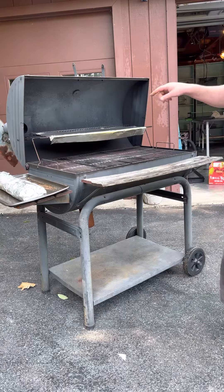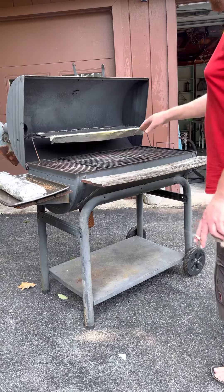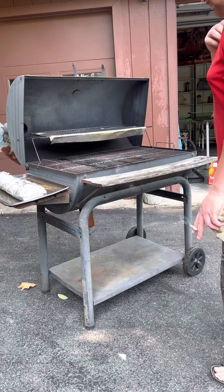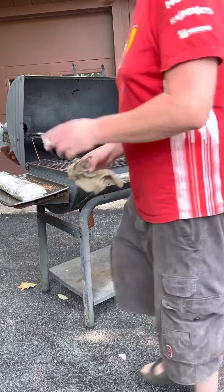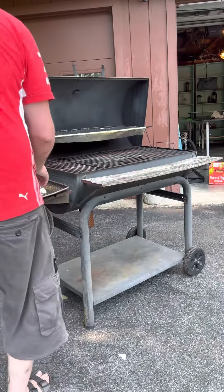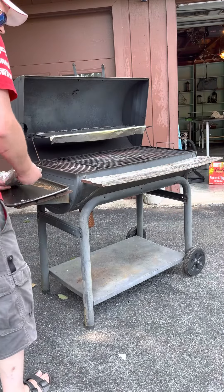We're gonna put the ribs on the top rack. You don't want to put them too close to the heat because they'll get too hot and burn up too quick. So I put a piece of foil on the top rack and just throw them right on there. Shouldn't have to flip them or anything.